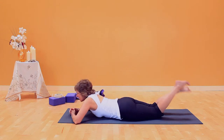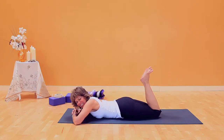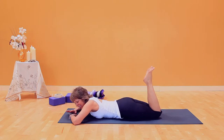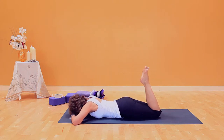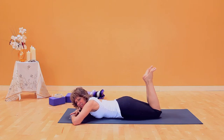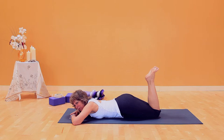Start on your stomach with knees bent and feet flexed. Your forehead is on your hands in this position. For this pose, I'm going to lift my head up so that you can hear well. Number one: press the knees down and lift the sitting bones up.